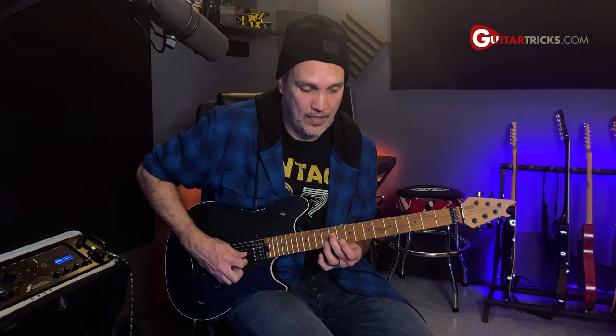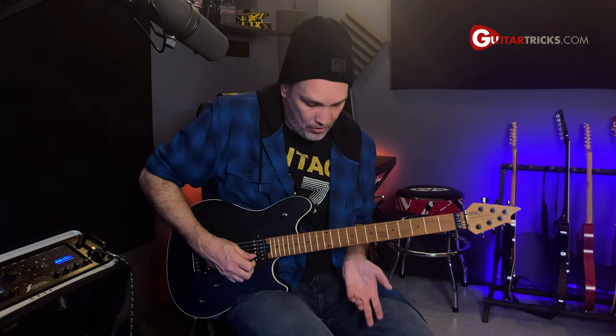The first shape looks like this. I'm going to use some hybrid picking — holding my pick between my thumb and my index finger, and I'm going to use one of my free fingers to add some plucking to the top string.